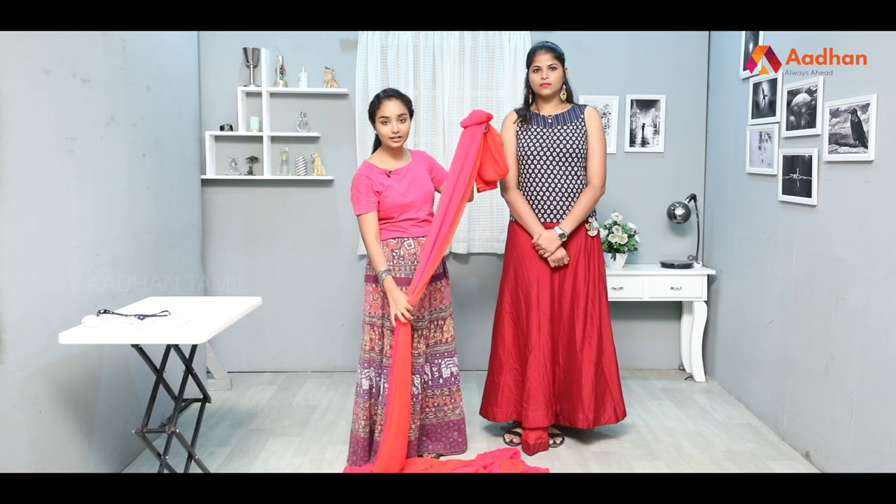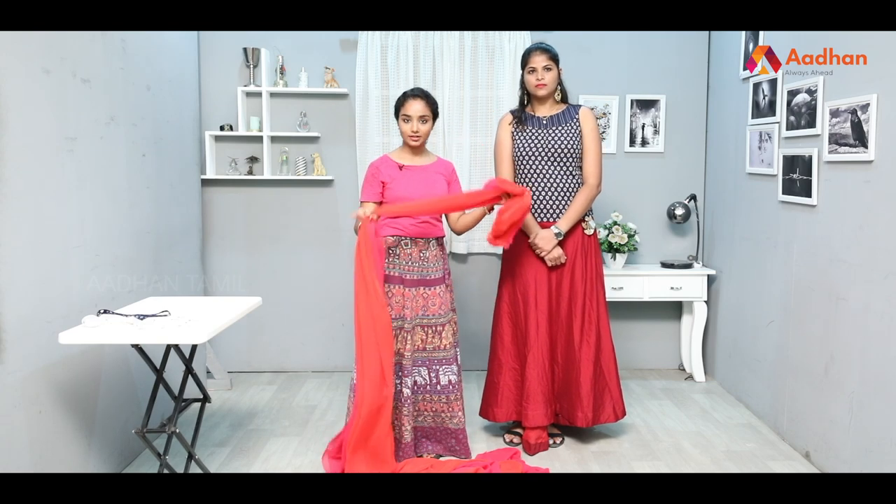We have draping techniques — it can be a full draping or an ordinary lehenga skirt. It has a cotton crop top. It can be a synthetic double shade — orange and pink shade. It can be a plain georgette sari.